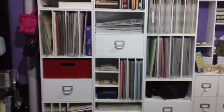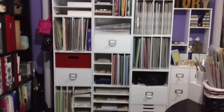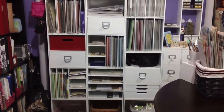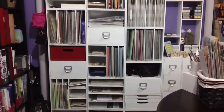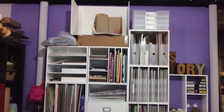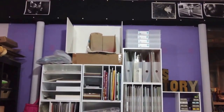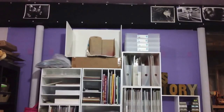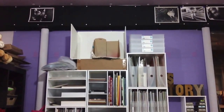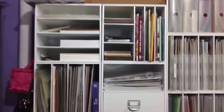These are my shelves from Michaels — you won't get a full view but they have mostly paper and books, my camera, and some other stuff. Up on the top I use a box I made for spraying things like glimmer mist. The white box I made with push pins and white foam core board — I used to take my product pictures in there, though I don't use it as much anymore.